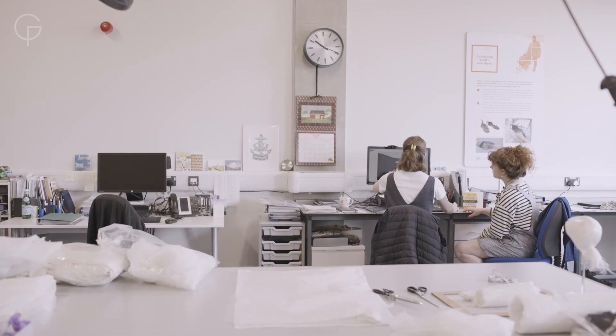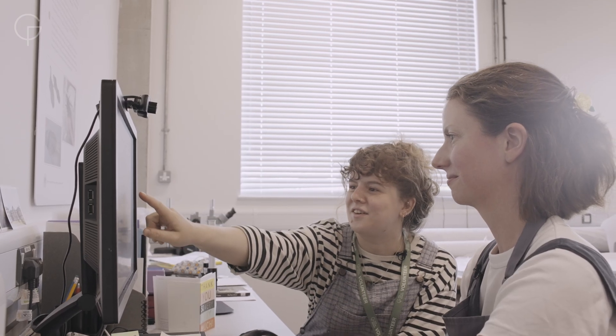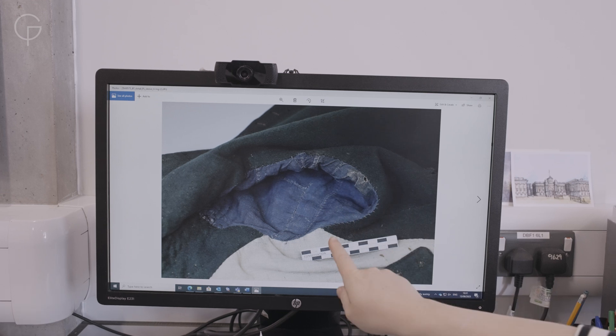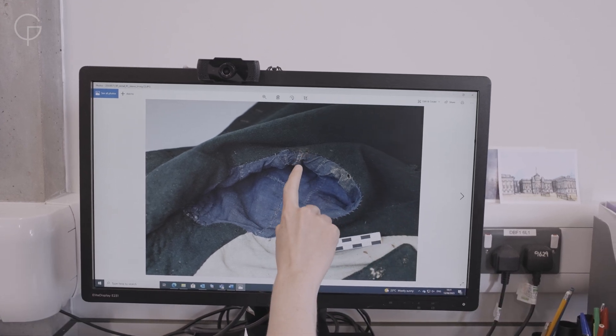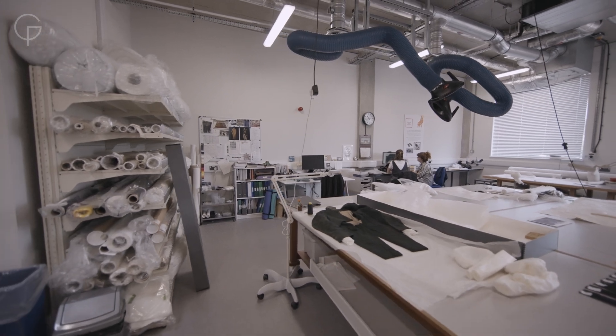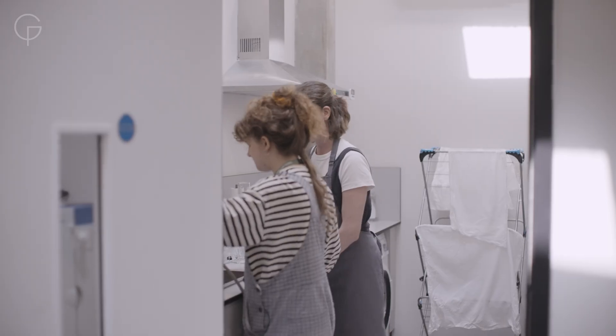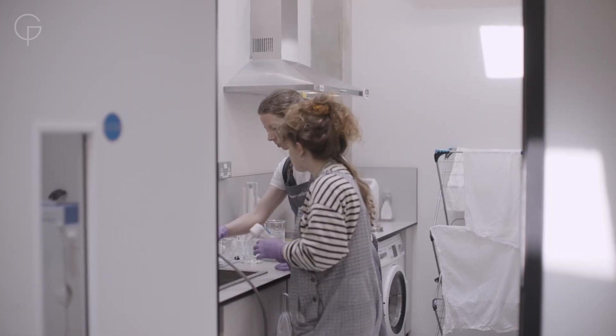Within the team of conservators here at Royal Museums Greenwich, we do have students who come to do work placements with us. We have a student with us in the textile studio, and to be able to impart our knowledge to help them on their journey to becoming a conservator is hugely important for the future of all historic objects.